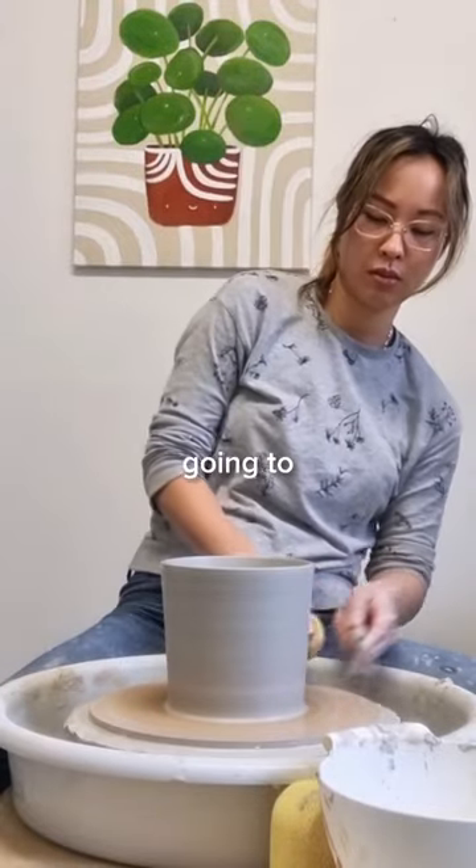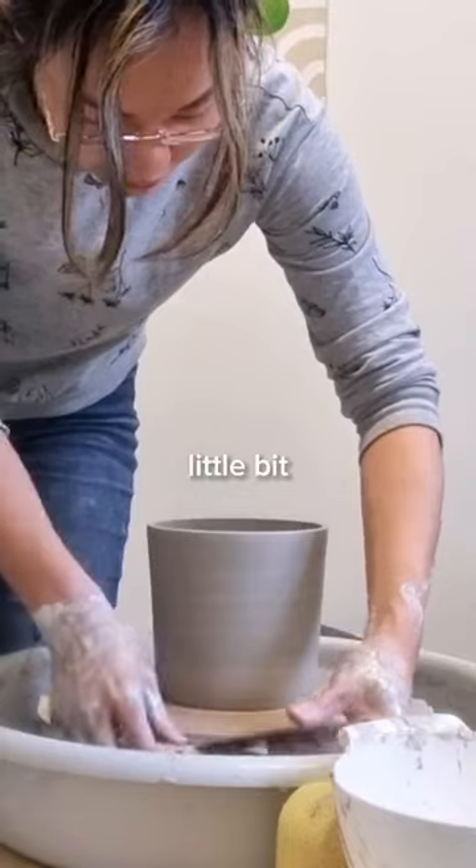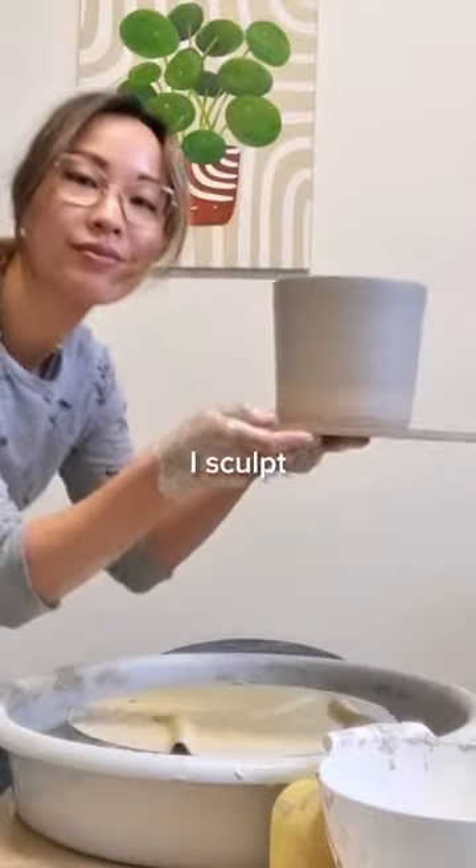Now I just need to figure out what I'm going to sculpt this into. I usually throw planters that are a little bit more round, so I'm going to have to get a little bit creative about what kind of animal I sculpt this into.